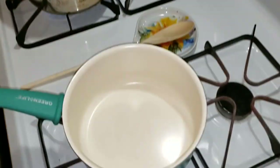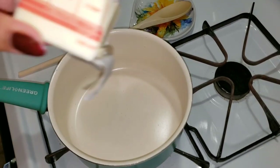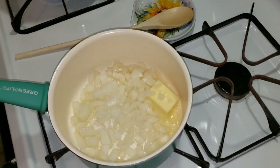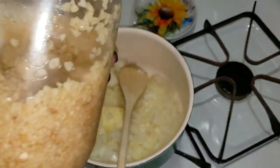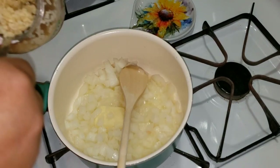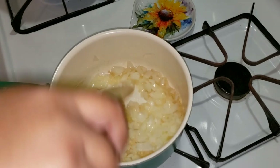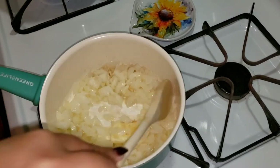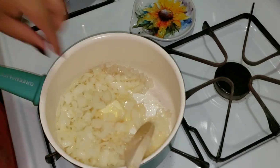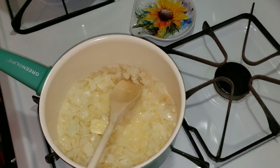We're going to sauté some onions and garlic in this pan. This is where we're going to be making the sauce. I'm going to use three tablespoons of butter. And I'm going to add the onions. I'm going to add some garlic — I'm going to add a tablespoon. We're going to make a whole meal here. I'm so excited to share with you the whole meal. I got some onion skin in here. All right, cook that up a bit.